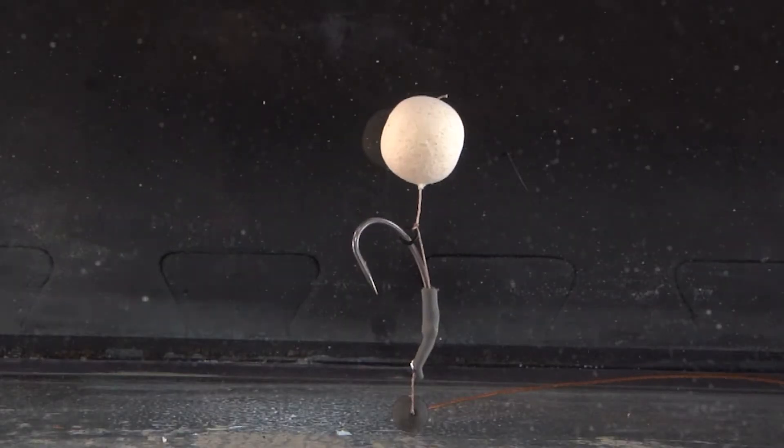The hook range at PB Products is extensive to say the least. For me, I like two hooks that I always use in my armory. I've got the power curves, which we've spoken about before — they're a fantastic hook, super sharp out of the packet, just brilliant. They cover my spinners, any bottom bait rig I might use, snowman, D-rig. But there are times when I want to use something different.